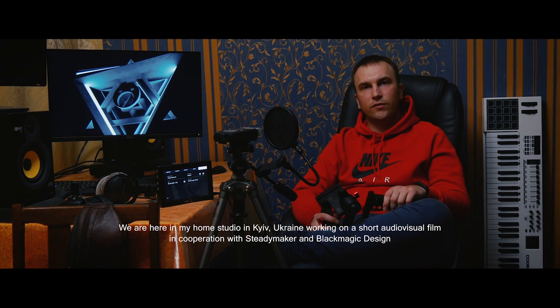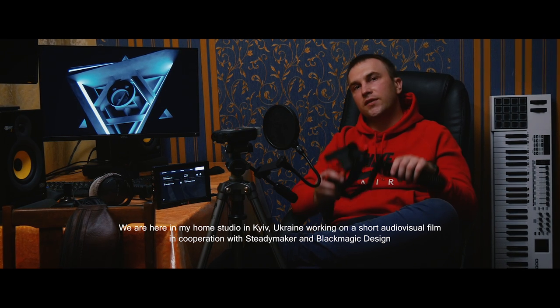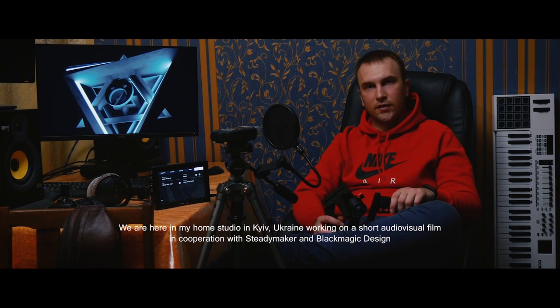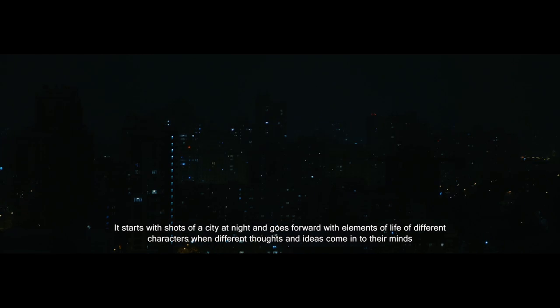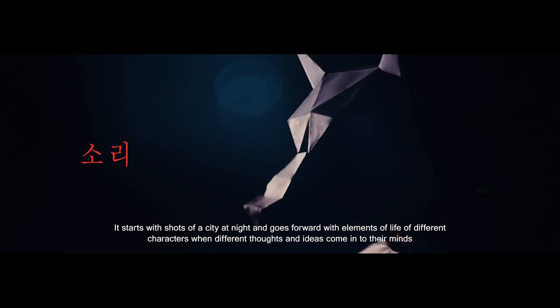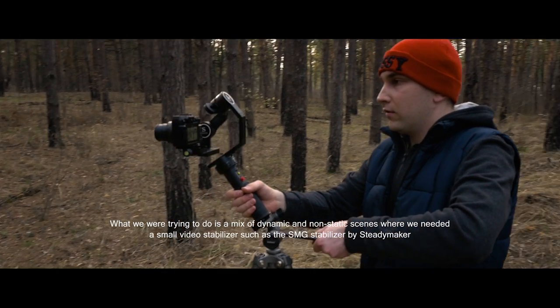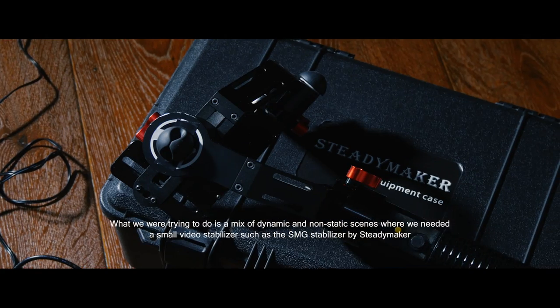We are here in my home studio in Kyiv, Ukraine, working on a short audiovisual film in cooperation with Steadymaker and Blackmagic Design. It starts with shots of the city at night and goes forward with elements of life of different characters when different thoughts and ideas come into their minds. What we were trying to do is a mix of dynamic and non-static scenes where we needed a small video stabilizer such as the SMG by Steadymaker.